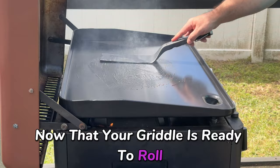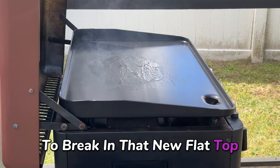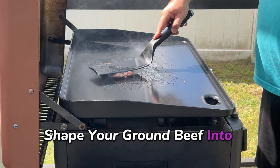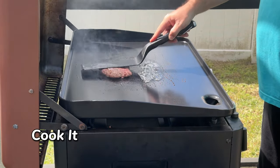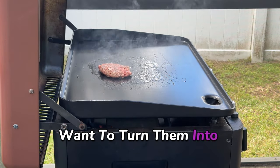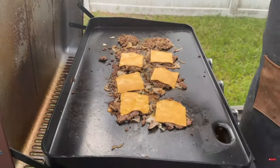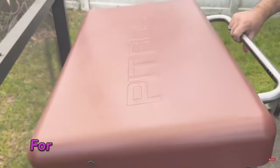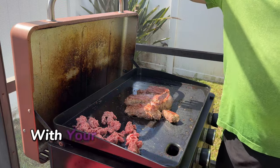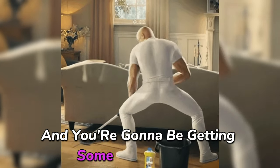Now that your griddle is ready to roll, let's put it to the test. Cooking hamburgers is a fantastic way to break in that new flat top. Preheat the grill to medium-high heat, shape your ground beef into patties, and season them with salt and pepper. Cook for about four to five minutes per side until they're perfectly seared. Want to turn them into cheeseburgers? Just add your cheese in the last minute of cooking. Serve on toasted buns with your favorite toppings. You're going to be amazed at how much easier cooking gets — food will slide off effortlessly and cleanup will be a breeze.